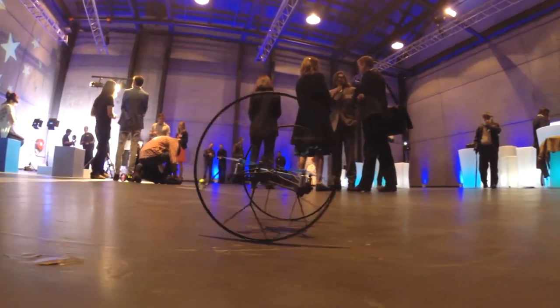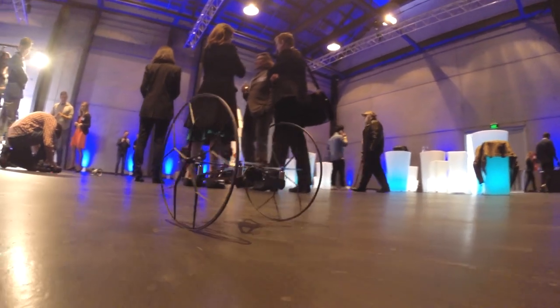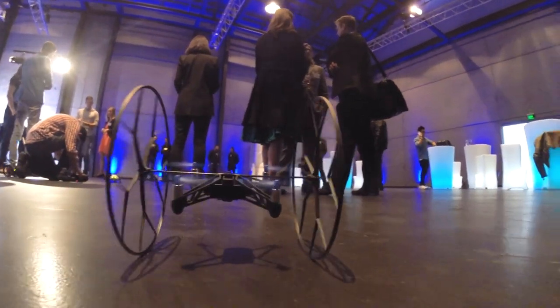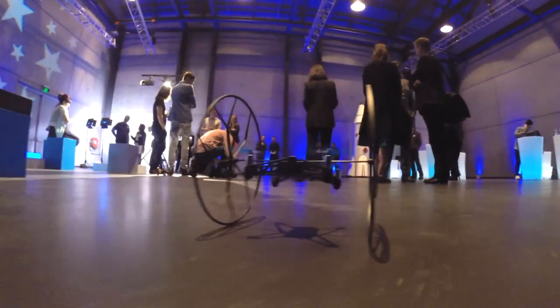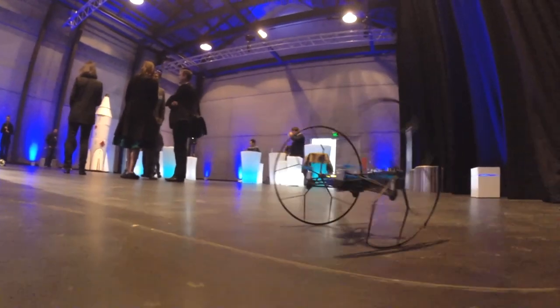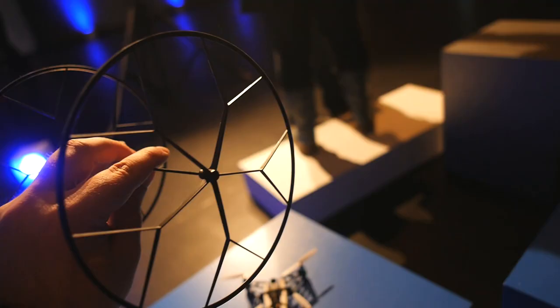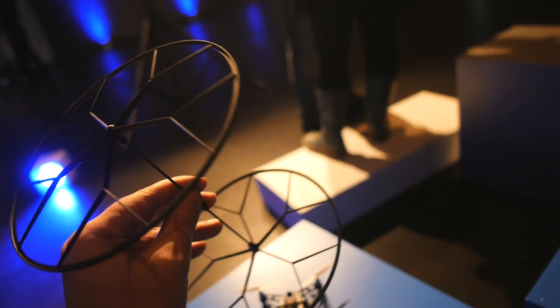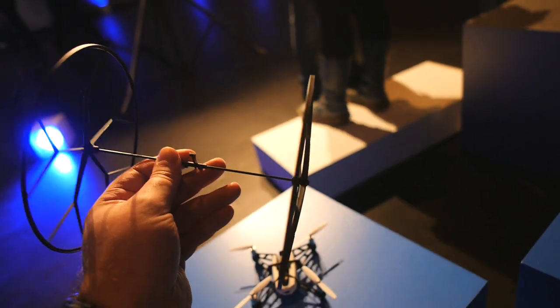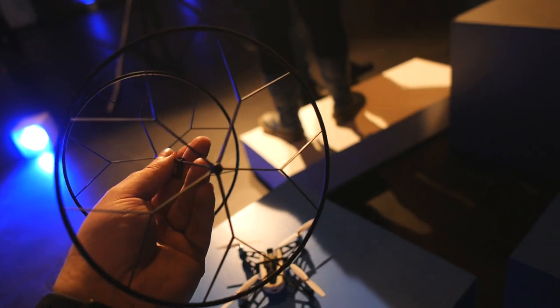Those big wheels on the side do dual duty. First, you can go into rolling mode where you can waft your way gently around on the ground, but you can also roll up walls and across the ceiling — and this is where it gets its name, the Rolling Spider. Despite being obviously a flying quadcopter, the large, very lightweight wheels also serve as a bumper system keeping the props from crashing into people or objects directly. You can remove the wheels and go pure quadcopter mode if you like.